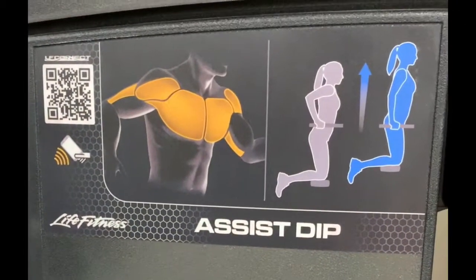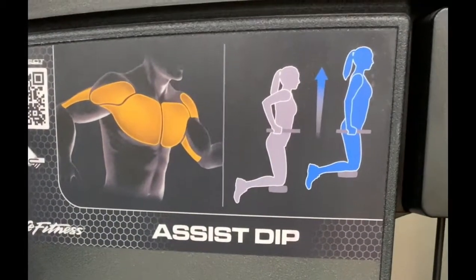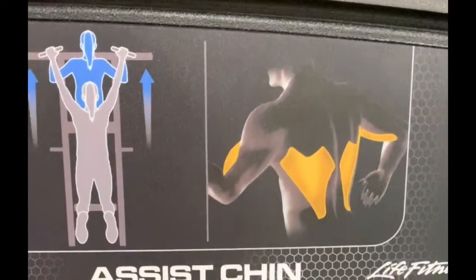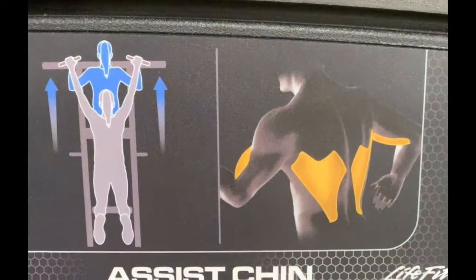Just like all the machines, you can see the picture of how to use the machine. This is the assisted dip, and then this is how you would do the assisted chin-up.